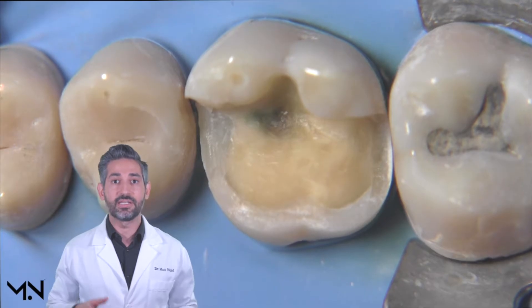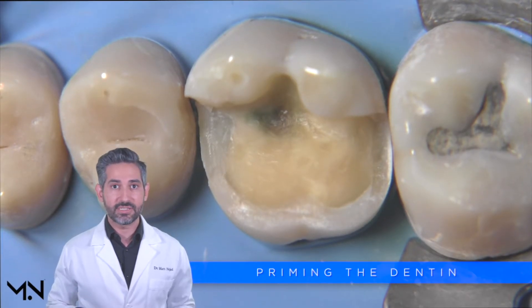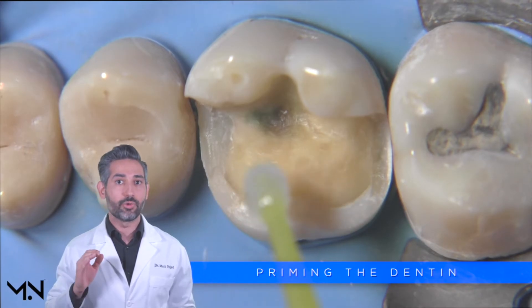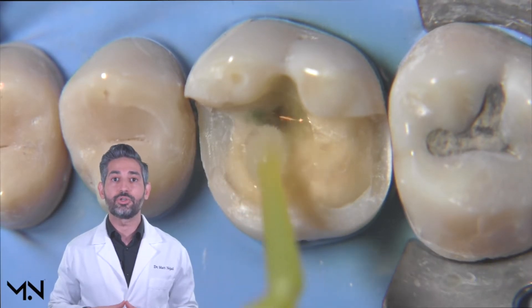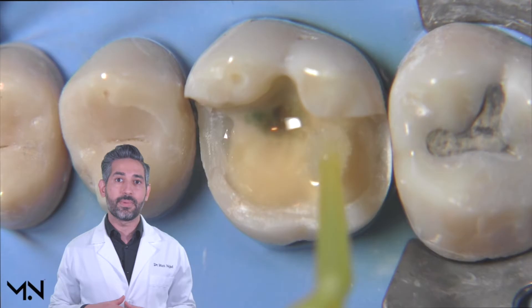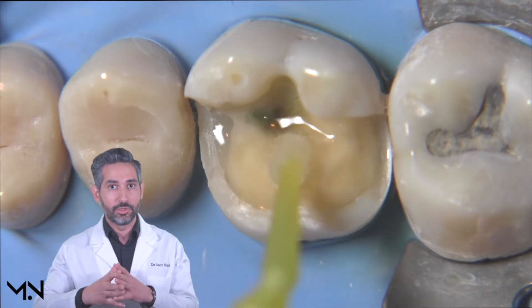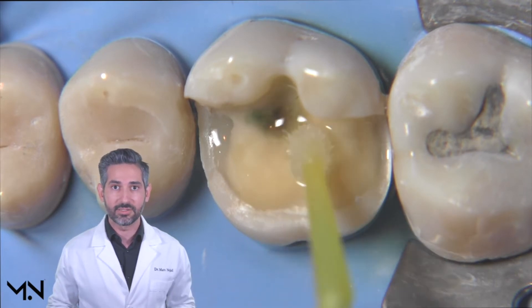The first step of immediate dentin sealing is priming. During this step, the goal is to prime the entire dentin surface, and in order to do that well, you need to make sure you don't miss any areas. I recommend priming slightly past the dentin — going a little bit past the DEJ — to make sure you don't miss any areas.